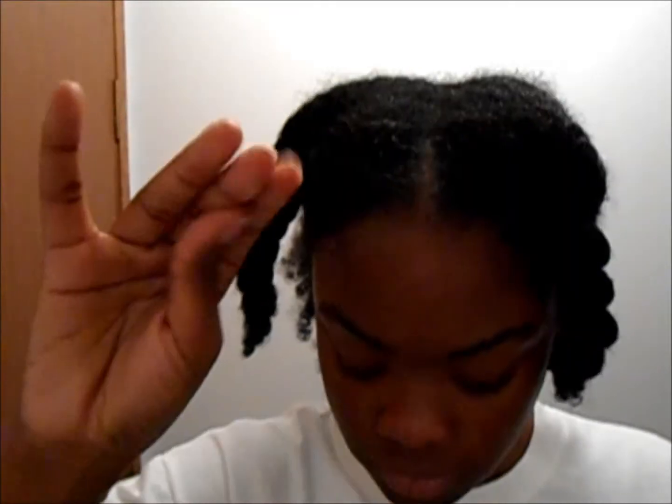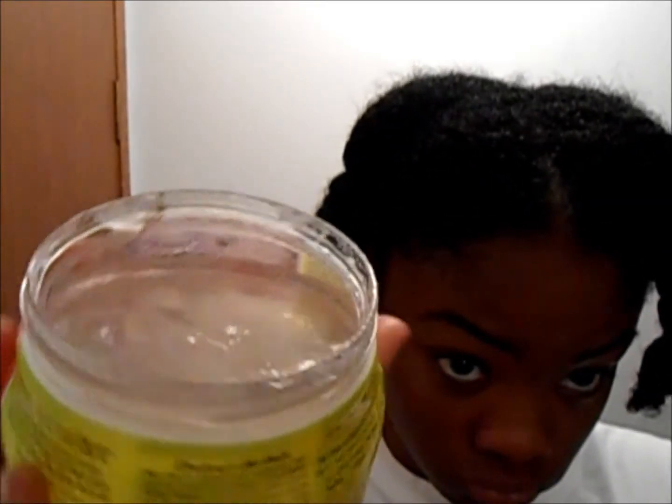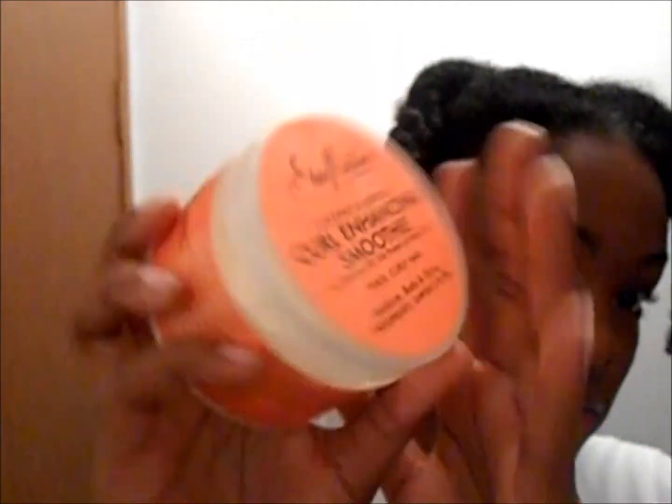I use this product with Curl Enhancing Smoothie. If you really want to get the full effects of the product you'd use it by itself, but I don't use products by themselves — the only product I use by itself is Cantu shea butter because it doesn't mix well. I'm also using sweet almond oil from Coastal Scents, applying that on the section first, and then the Curl Definer along with the Curl Enhancing Smoothie.